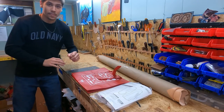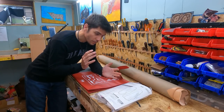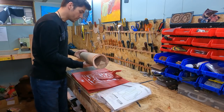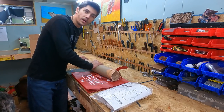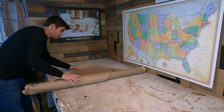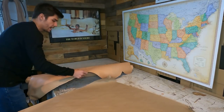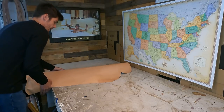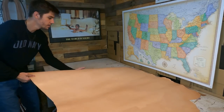This box has been so tempting. I've been looking at it for the past two weeks wanting to open it so bad, but I wanted to wait to do it for this video. So we're going to go ahead and roll this side of leather out and check it out. It's really really beautiful — can't wait to tool on it.